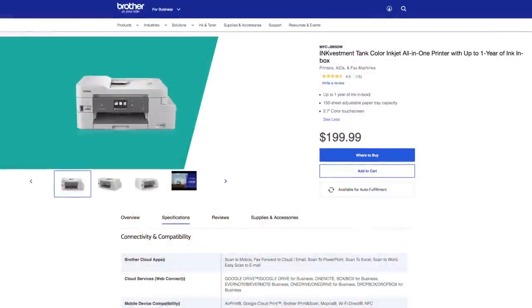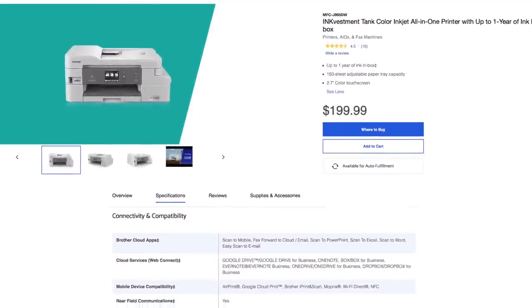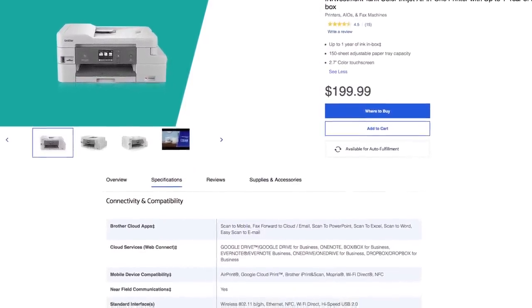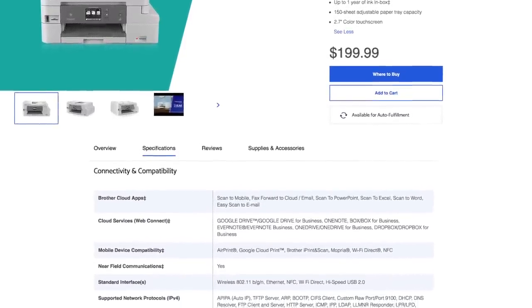It could not be simpler. I've used printers in the past that have given me headaches — you'd think a printer would just work, but unfortunately that's not the case for all printers. I'm happy to say this Brother printer has been beautiful so far, I'm loving it. And this printer does have direct integration with apps like Google Drive, Evernote, Box, Dropbox, OneNote, OneDrive, and even Brother's Cloud apps.